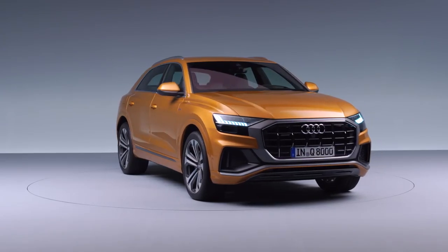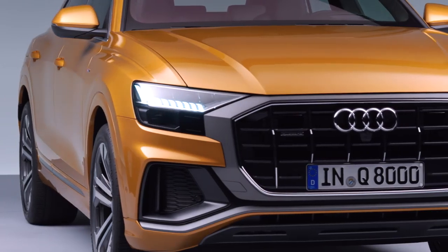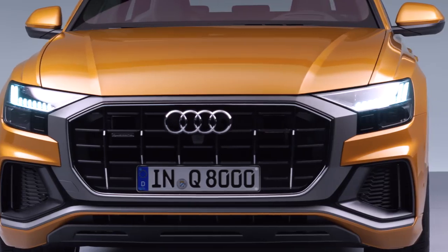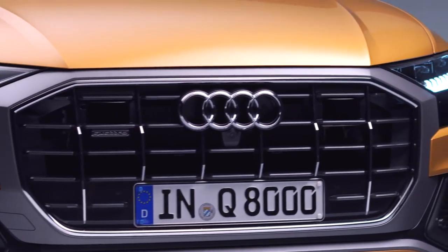I think the first eye-catching element is the new grille architecture. If you look at the front of the car, it's the single frame — the new architecture which is coming up in an octagon shape. This octagon shape will be the next grille silhouette for the whole range of upcoming Audi Q models.